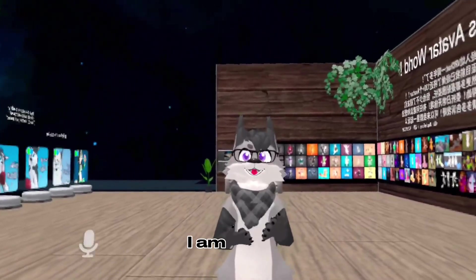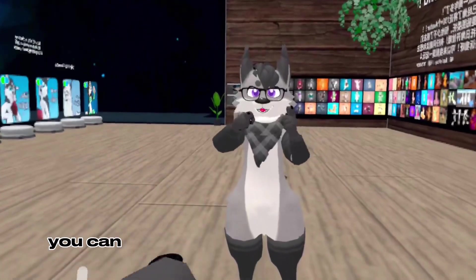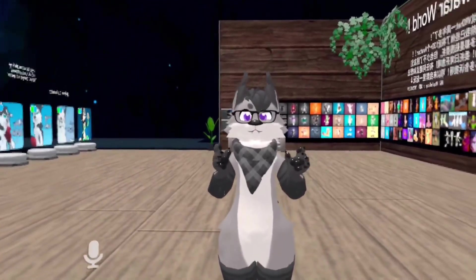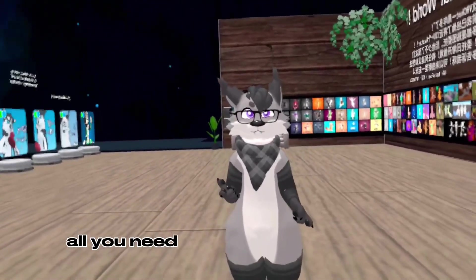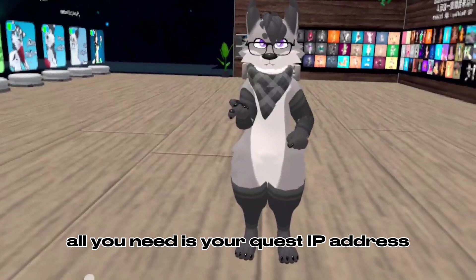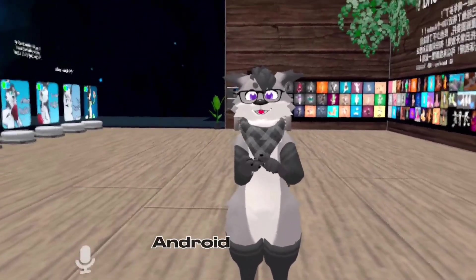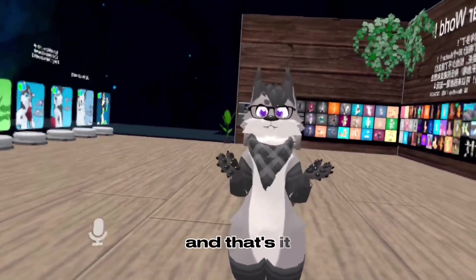Hello everybody, I am Zane and I'm gonna show you how you can get full body tracking 100% free for your Quest 2 headset. All you need is your Quest IP address and a phone — iPhone, Android, whatever, an Apple or Android device — and that's it.